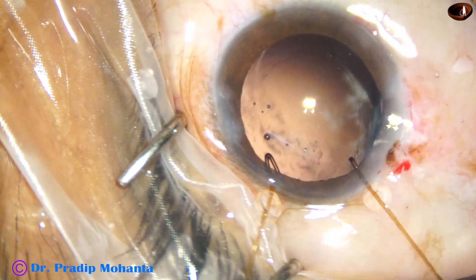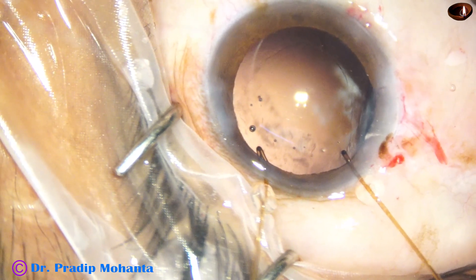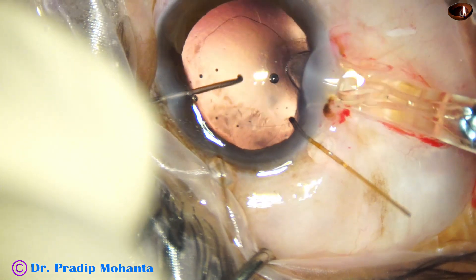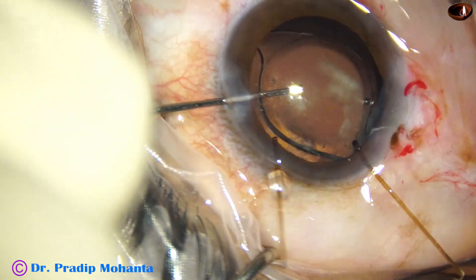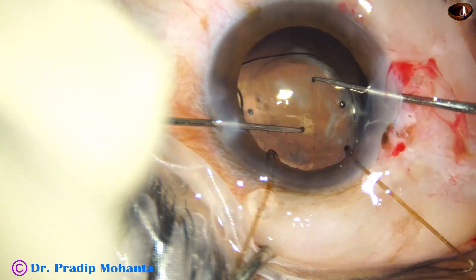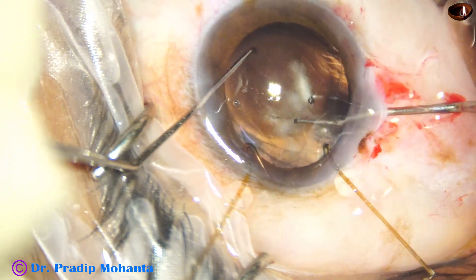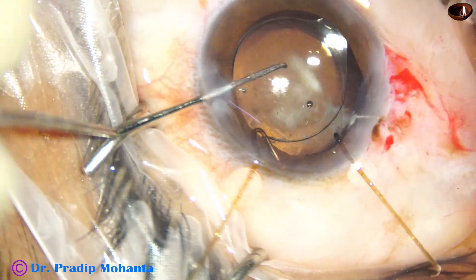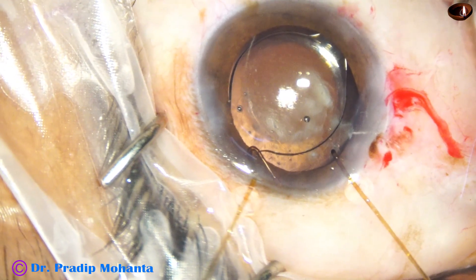I use viscoelastic to distend the bag and get ready to implant an intraocular lens. The bag looks fine with no gap. This is a single-piece lens and both haptics are in the bag. I plan to place one haptic superiorly to support the bag — I rotate the lens and place this haptic with the CTR already in place, so the haptic is supporting from 11 o'clock to about 2 o'clock.